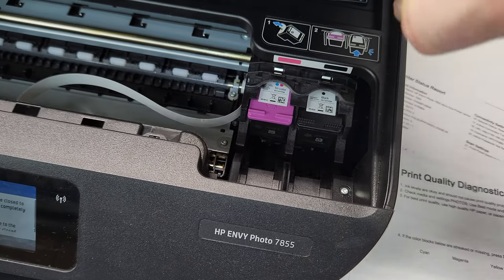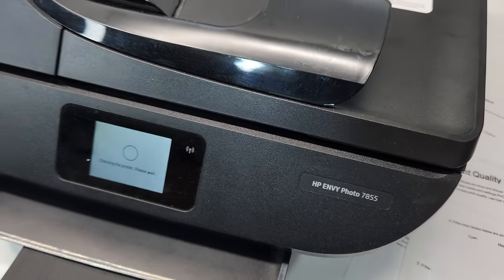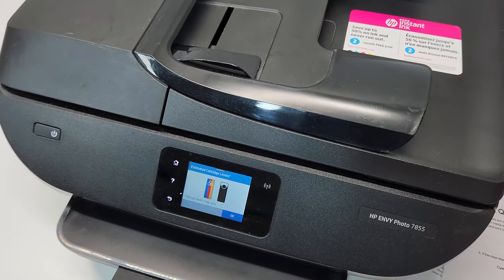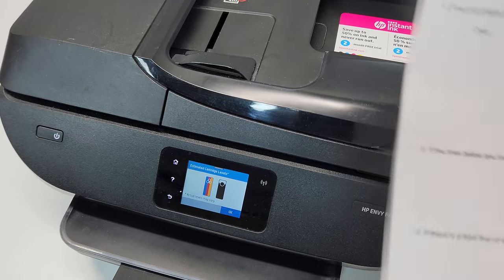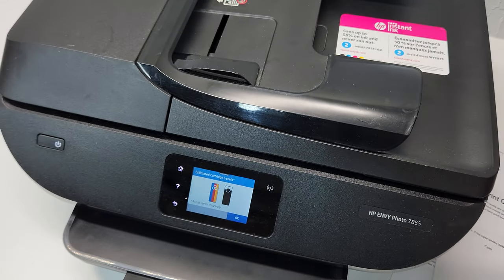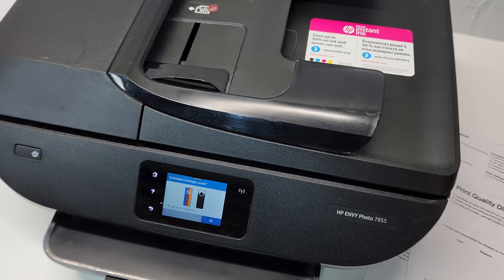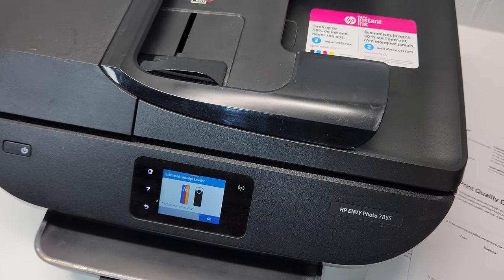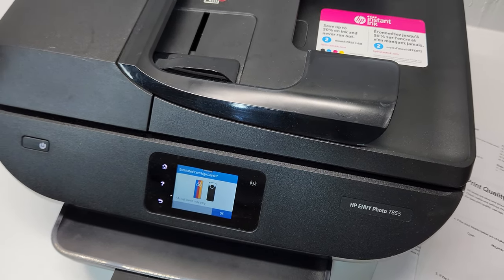First thing I would honestly do is go to manual cleaning by pulling the cartridges out and cleaning the nozzles, because one of the cartridges is not showing at all. You can also do a clean print head cycle on here, and that could resolve the issue. But most likely if one is fully clogged, you would need to do some manual cleaning — and it's not really that hard.